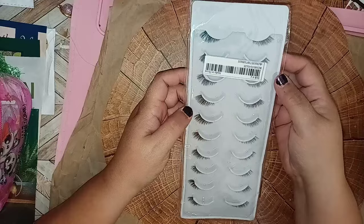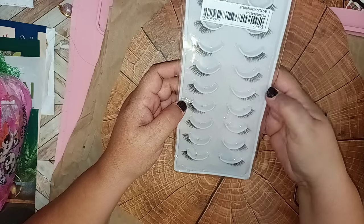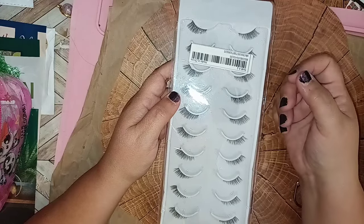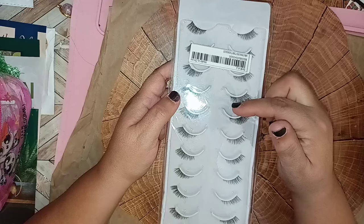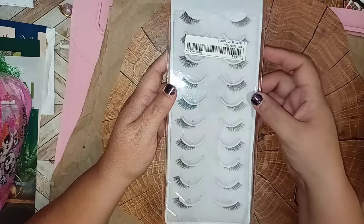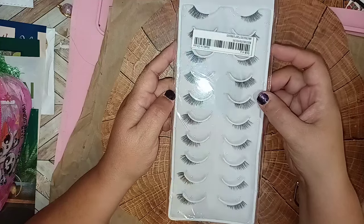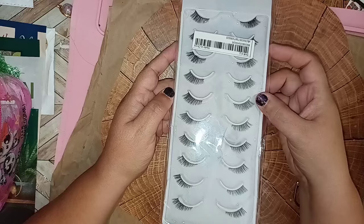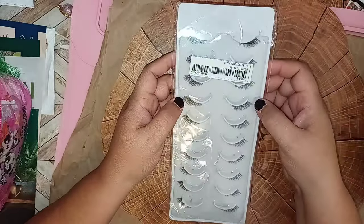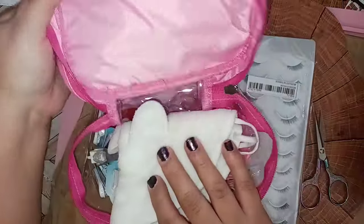Lastly, they sent these really nice lashes. I've seen people use this style and it's very attractive — it makes your eye look really nice when it goes from small to big. It gives you that shy-girl, innocent type of look. These are going to be fun to try. I think they might be self-adhesive, so all you've got to do is pop them on.